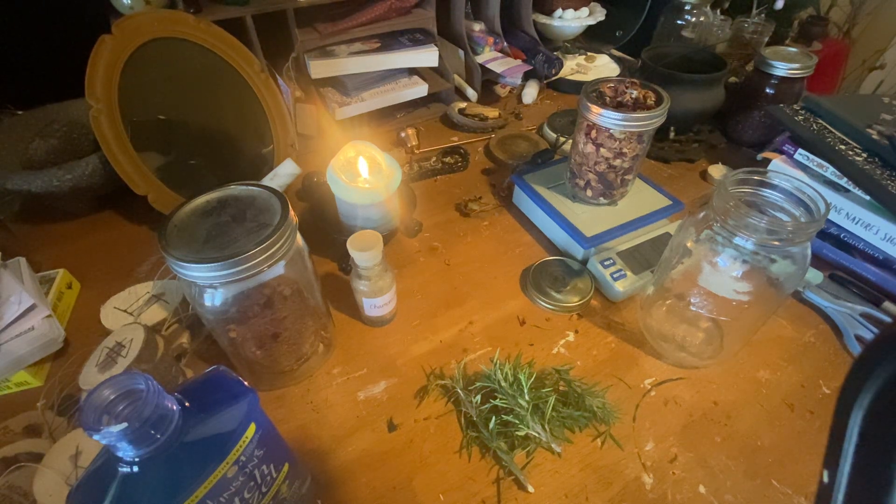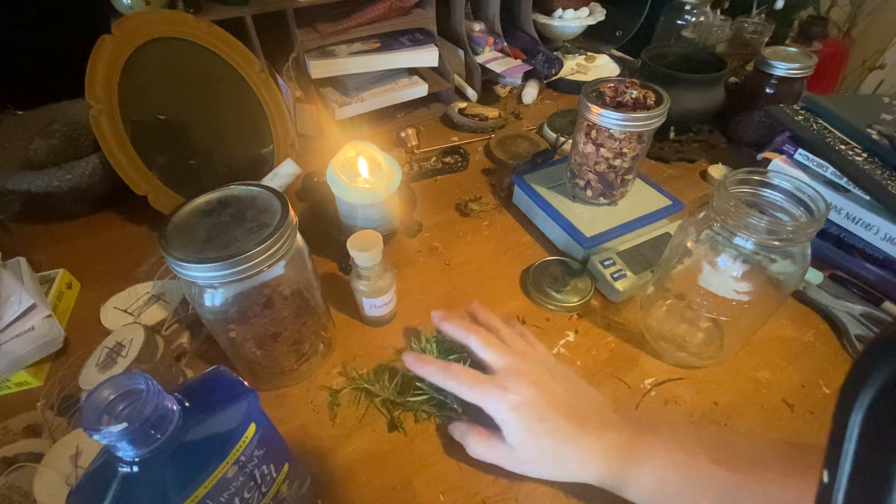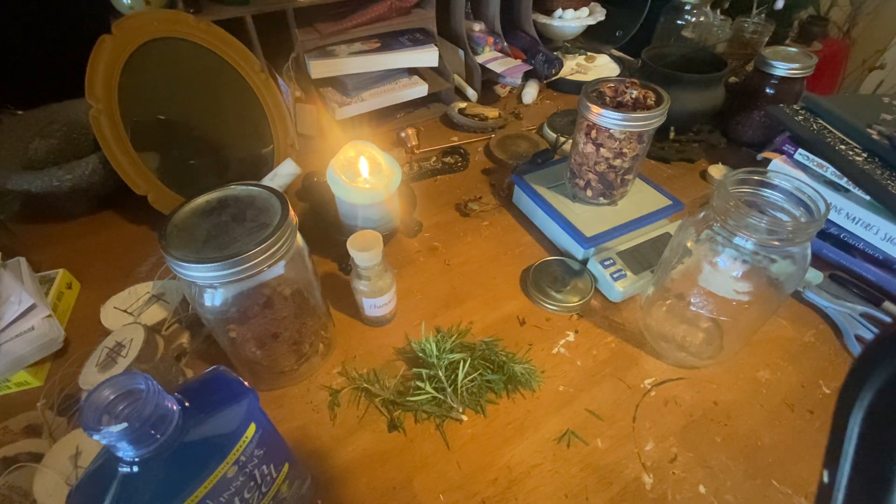Hello, welcome to Better Sage, this is Sonia. I thought today I would make some herbal rose astringent. I wanted to start making and using more natural products, ones that I make myself, herbal-wise. So here's what you're going to need.